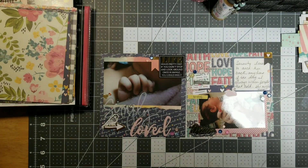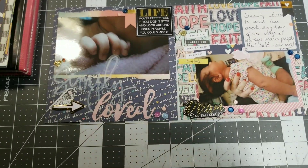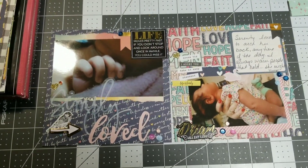Monday is over with though! You guys have a good rest of your day and don't forget to get your crafty time in. See you next time, bye!